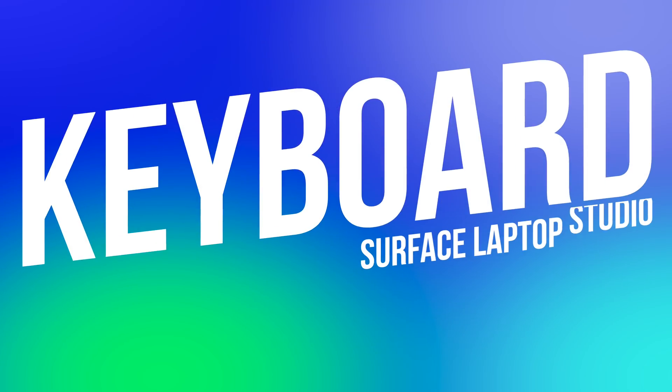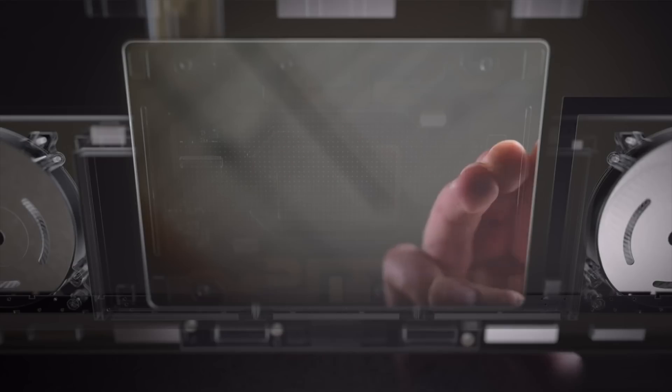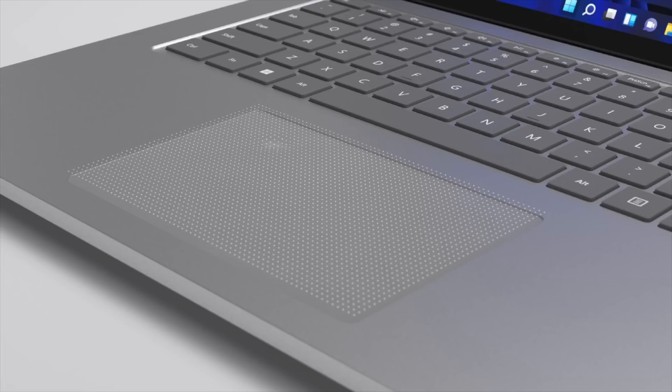Aside from the display, the keyboard and trackpad are the most important parts of a laptop for me. And I am so happy to say that the Surface Laptop Studio has the best trackpad I've ever used on a Windows computer. It uses a similar haptic system to what you'd find in a MacBook Pro, and it's spacious and precise. You can click anywhere you press, and it even supports multi-finger gestures like an absolute boss. Great job on this one, Microsoft.